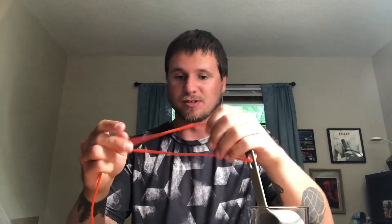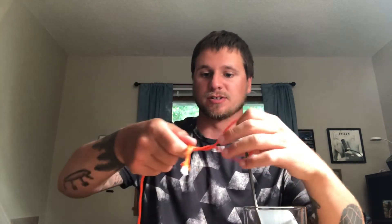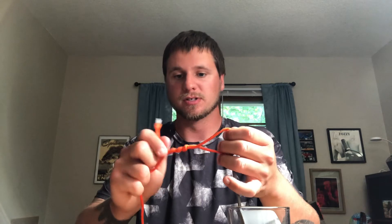Give yourself some length — you probably only need about this much. Then you'll take the tag end and wrap it around. I like to start under, and you just wrap it around a few times like this. Make sure you keep this end open with a little loop so it doesn't completely close. That's one, two, three, four — but five wraps is what you usually want to do.